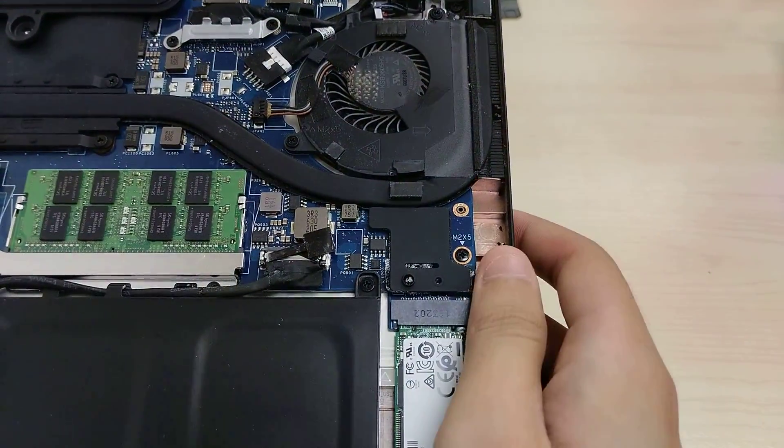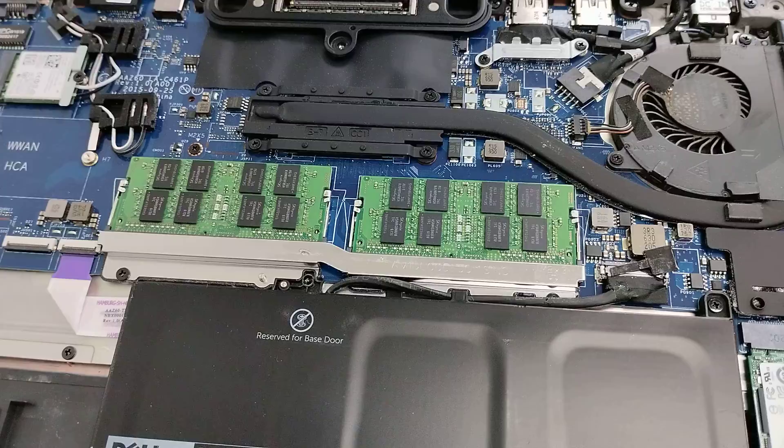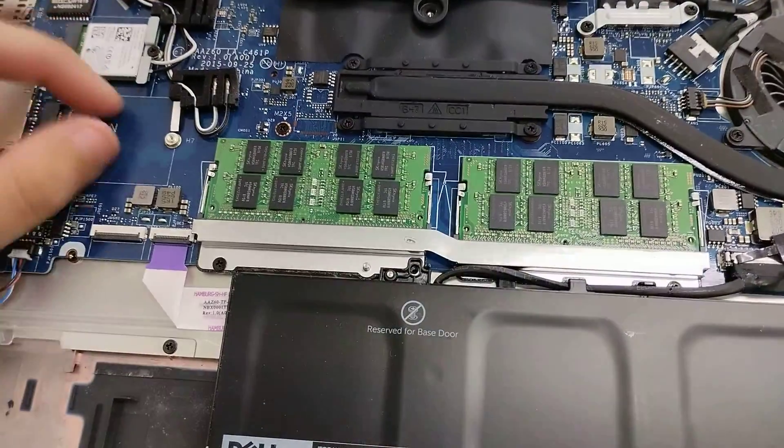The USB ports unfortunately are all soldered in, so if you want to replace them you need to redo some soldering. And we got spare wireless antennas here to plug into the card that I just mentioned, that can be put into here.